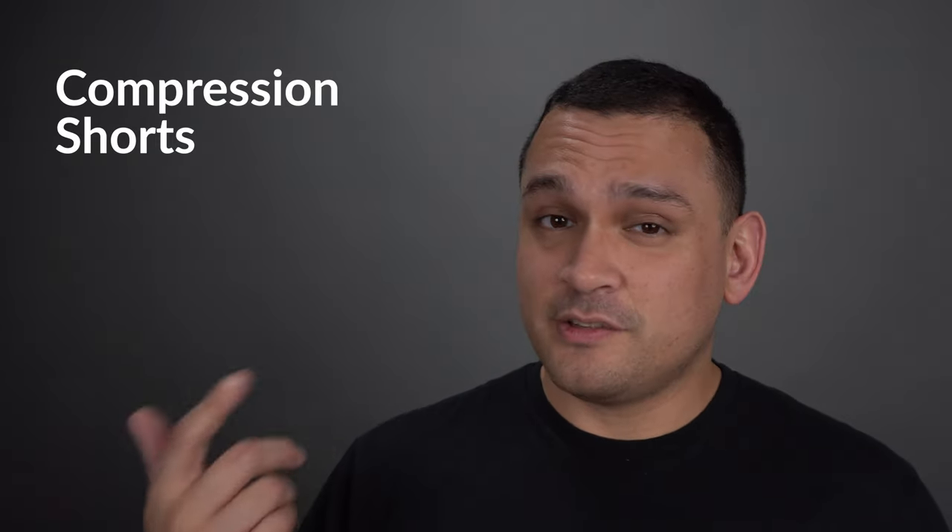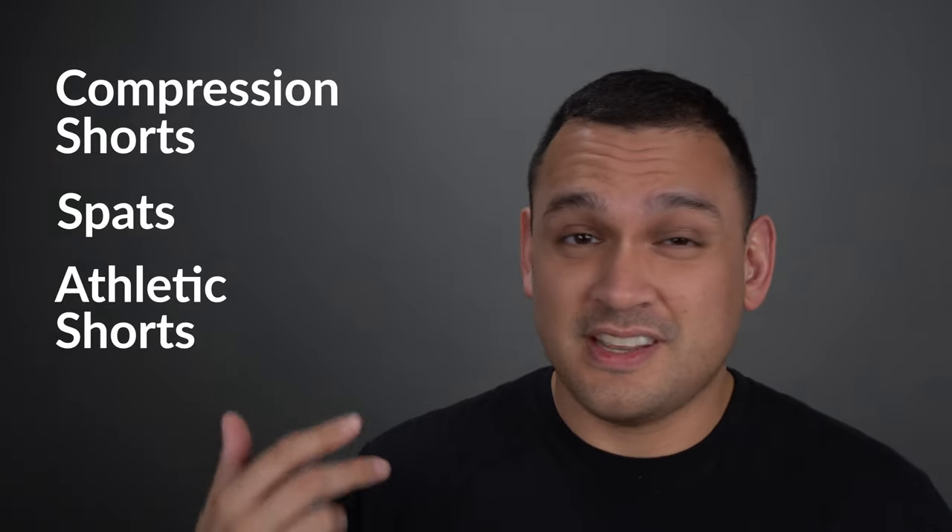As for the bottom half, you usually see compression shorts, spats, normal athletic shorts, and sometimes just underwear.